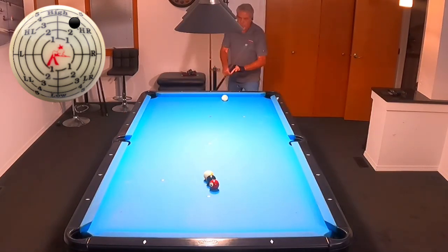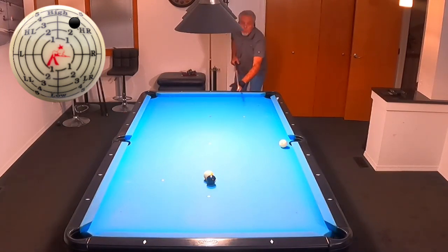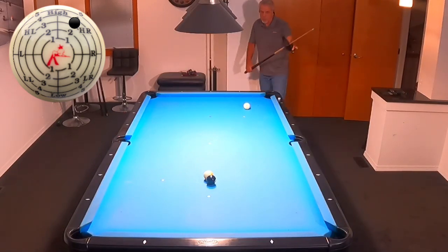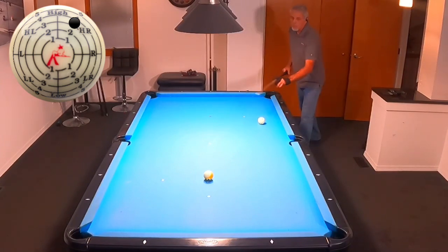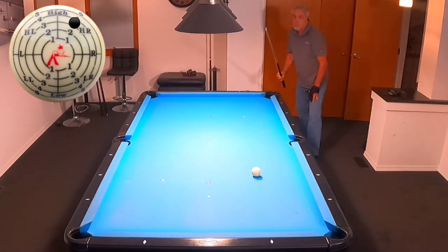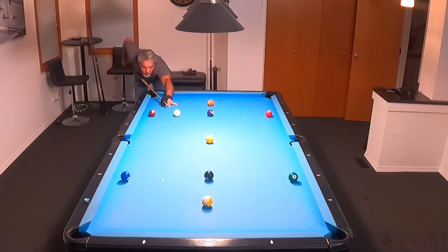I think this is the last run here before we get to the Nick Varner drill. On that one I hit a little bit too much inside spin — notice I'm more at the center of the table, which makes the shot a lot tougher because I've got a very thin cut. Although it was a nice position shot because it came up just short of the side pocket and ended up in perfect position for the second-to-last shot. Once again I hit the rail just before the side pocket and came up short of the kitchen line — but that last shot ended up perfect right up there in the kitchen, which would have been a great ending.